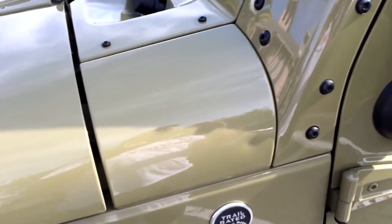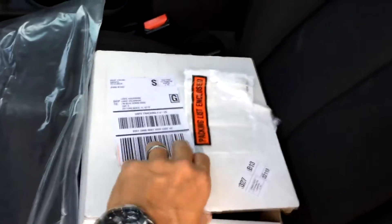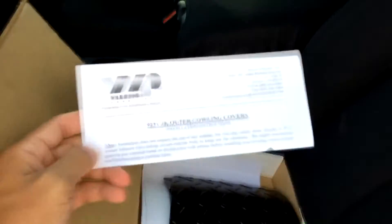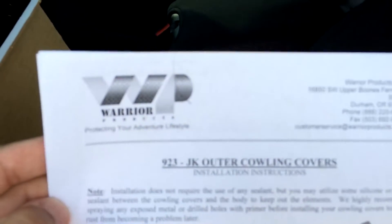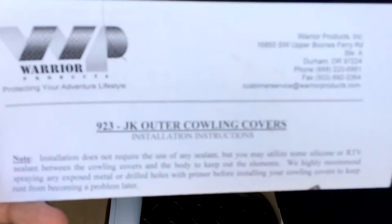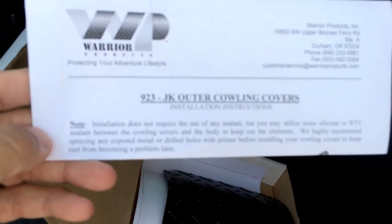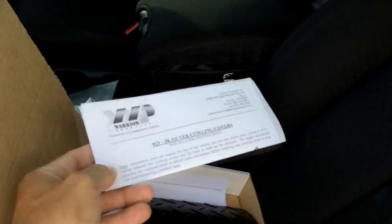There it is — there is the ding right there, and we're going to go ahead and cover that up. Here are the items I purchased online: these are my cowl covers. I got them from Quadratech.com and they're made by Warrior Products. Part number 923, the JK outer cowling covers. Here's what they look like — they're black diamond plate metal.